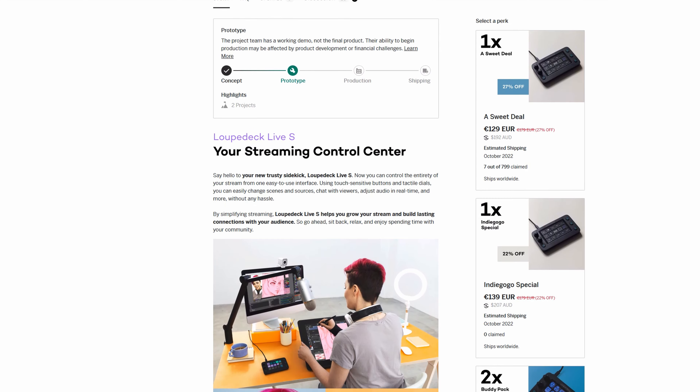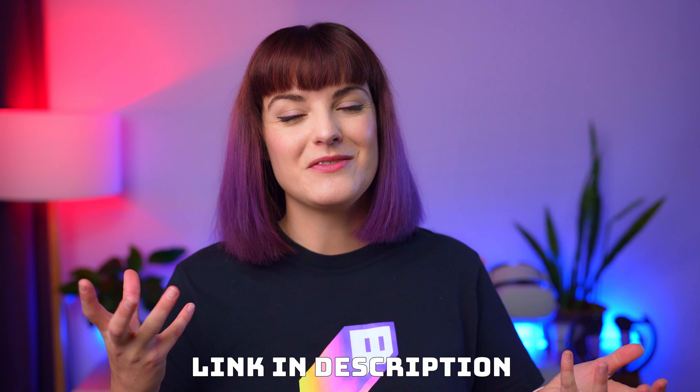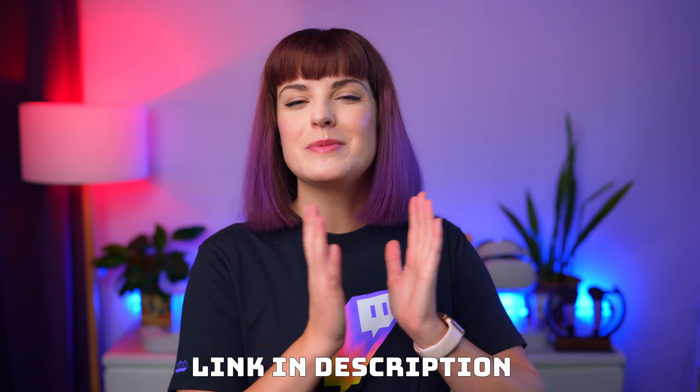The IndieGoGo gives you massive discounts that won't be available later, and it only runs until June 30, so jump in now if you want to get those discounts. I think this device looks really cool, so make sure to check out the IndieGoGo campaign. A massive thank you to Loupedeck for sponsoring this video. Now, back to Beat Saber modding.